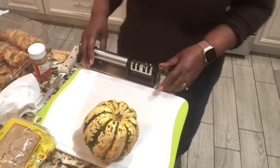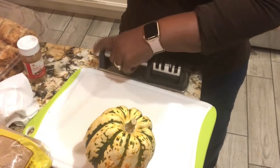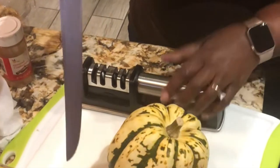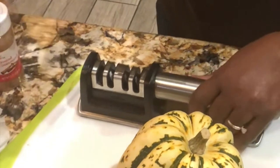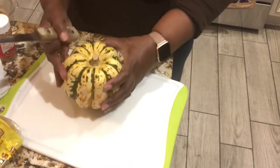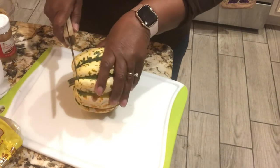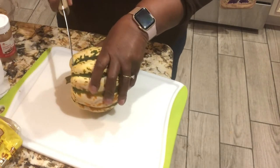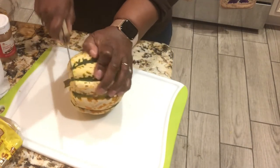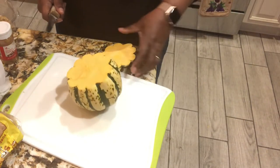First of all, you need a really sharp knife. I'm actually gonna sharpen it right now so you can see. You have to have a sharp knife because this thing is really hard. I'm going to cut the stem off first — you see the stem right here — and I gotta be careful because this is certainly hard. Okay, I got the top off.